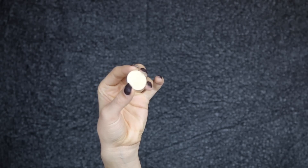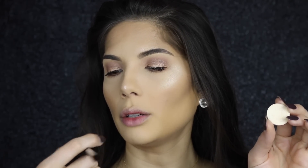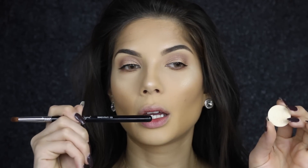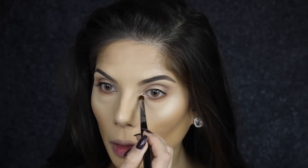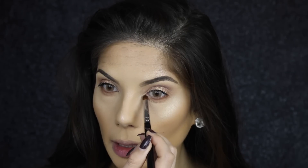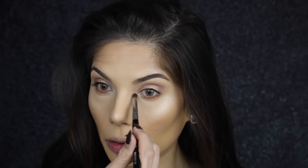Then I'm going to take Nylon from MAC and the Domed Utility from Sigma, the E34, and apply that to the inner corner. I'm going to bring it down a little bit on the lower inner corner as well to really make that inner corner pop.